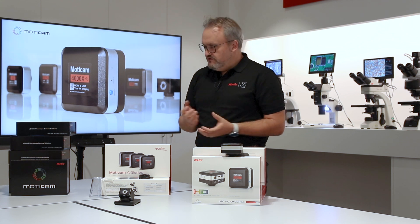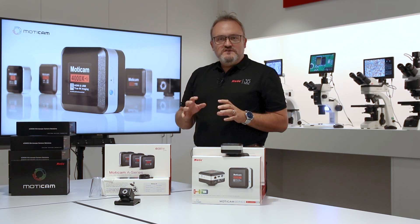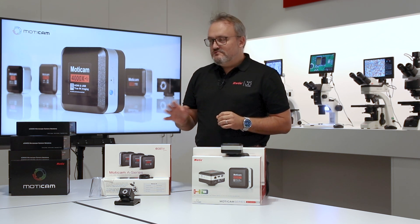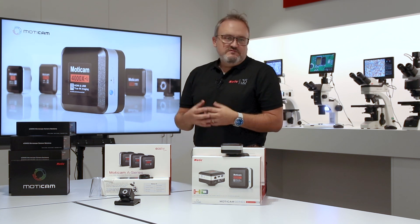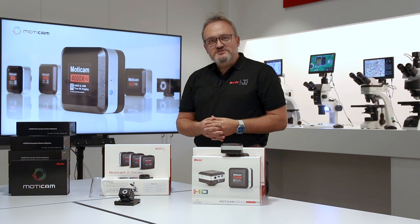We have global shutters and rolling shutters, different pixel sizes, and the color reproduction can be adjusted so that it is assured you can see exactly the same color representation on your screen as you see through your eyepieces — thus making professional or scientific research much easier.